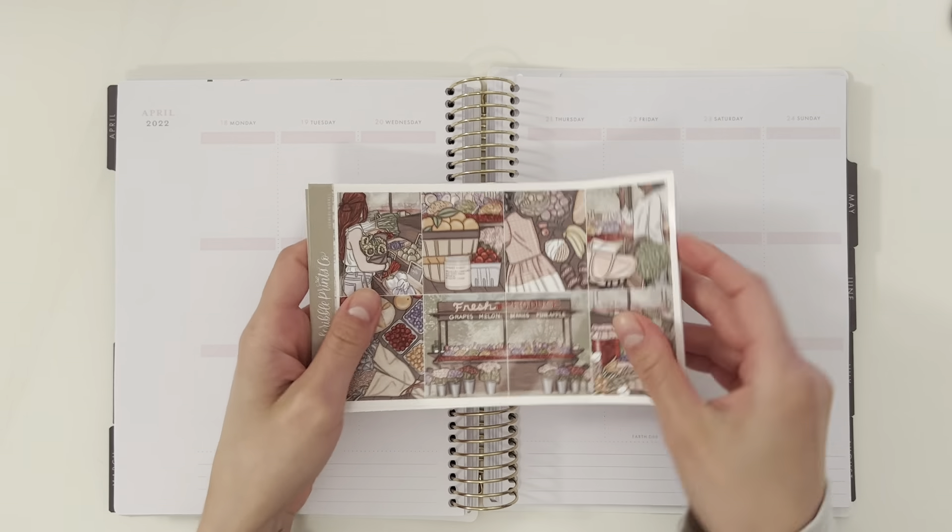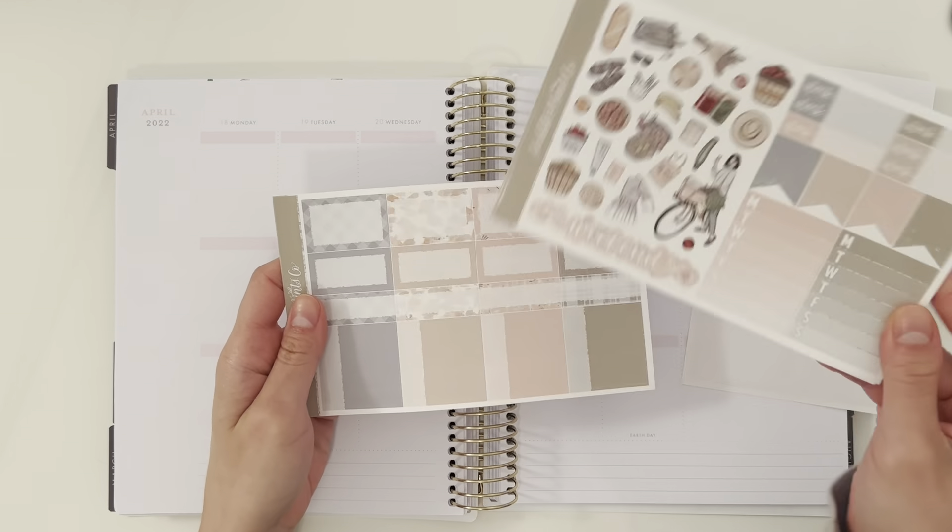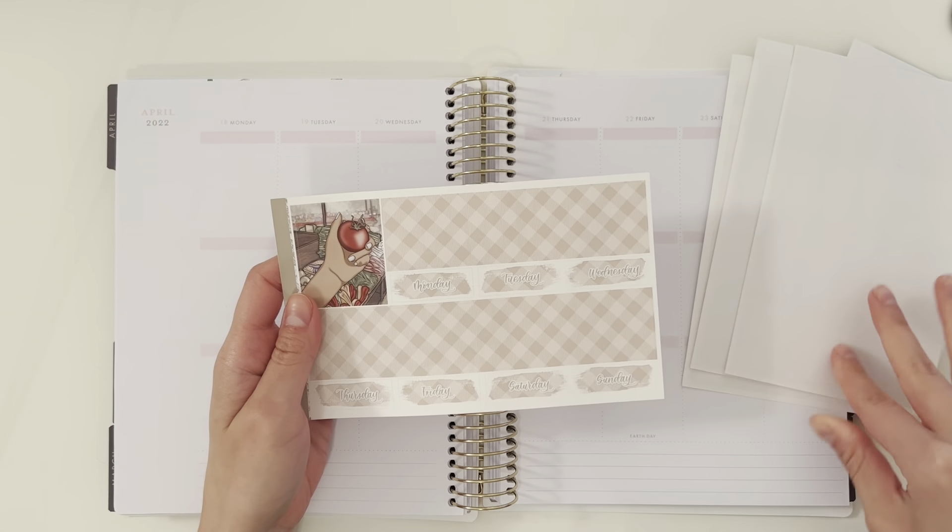Hey guys, welcome back to another plan with me this week. I'm planning from April 18th to the 24th and I'm using this kit from Scribble Prints Co. called Farmer's Market.